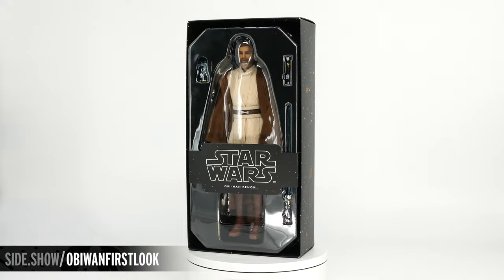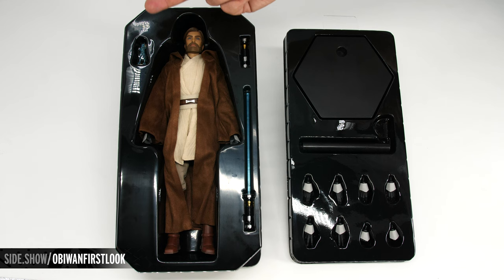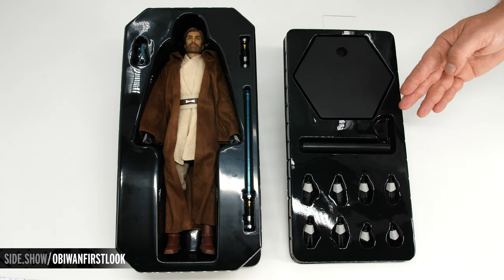Now let's take out these trays and see how it's laid out. The top tray is going to have our Obi-Wan Kenobi figure, his lightsaber with the extended blade, as well as the lightsaber hilt and the hologram projector with Commander Cody. The lower tray has his display stand and eight swap-out hands.